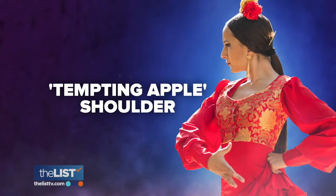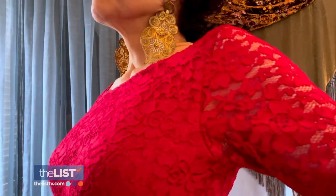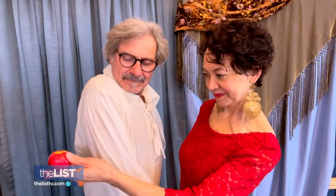Let's start with the tempting apple shoulder. Take one shoulder and roll it forward, up towards your ear, all the way to the back, and let that shoulder blade settle in the upper back. Then hold your pose to exude your confidence. It is excellent for posture even if you're not a flamenco dancer.